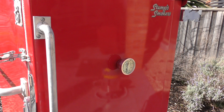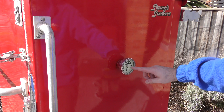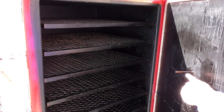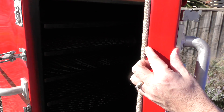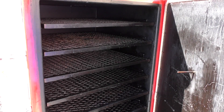The Stumps typically comes with a known brand thermometer, but I've taken it out and replaced it with a TelTrue thermometer which I found a lot more accurate. It needs to be around six and a half to seven inches long to get through the thick insulation on the door and protrude enough into the smoker cabinet to take the temperature.